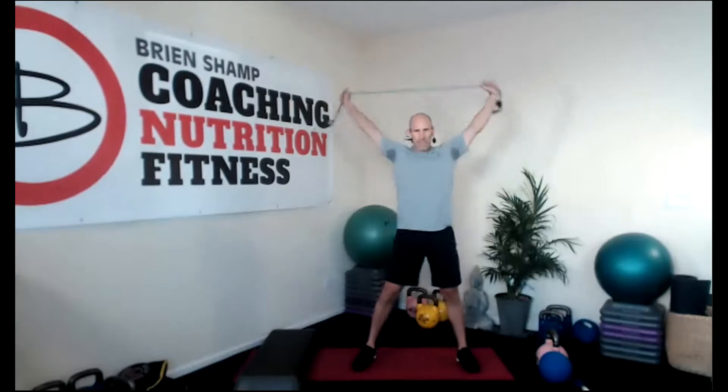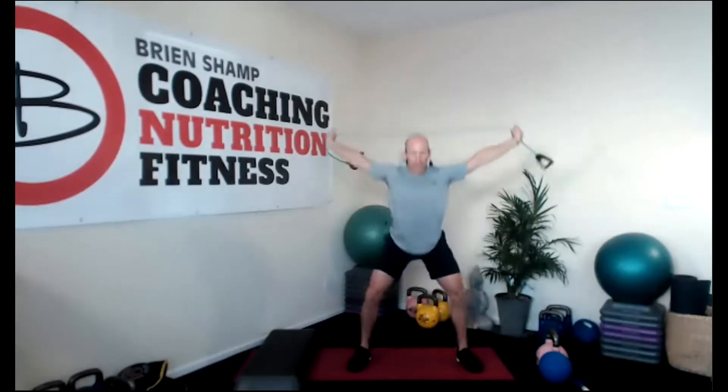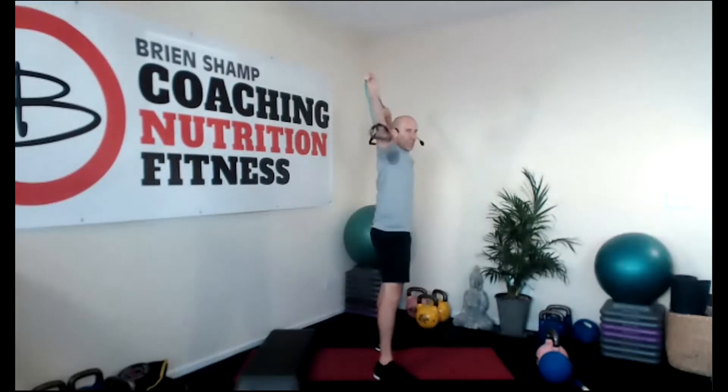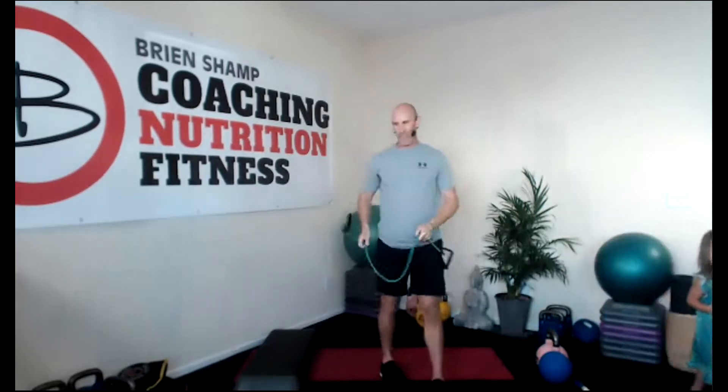Overhead squats — grab your stick, your band, your towel. It actually just allows me to open up my arms. Inhale, exhale. These are called overhead squats — toes are out, feet are shoulder width. Inhale, exhale. Imagine you are holding a hundred pounds overhead — arms are straight, let's get low. Notice my back, it's flat — I'm hinging.